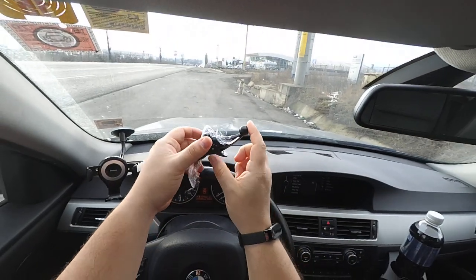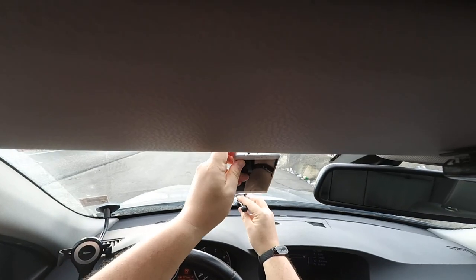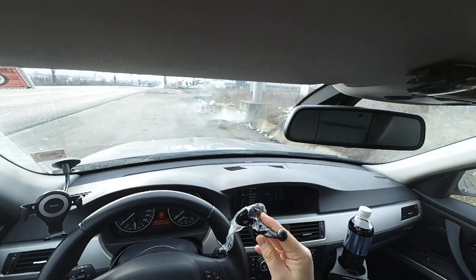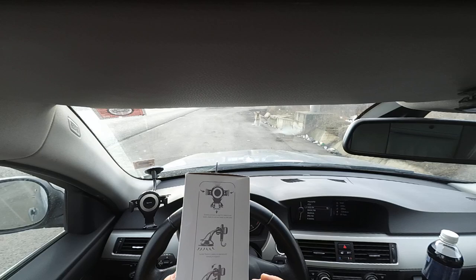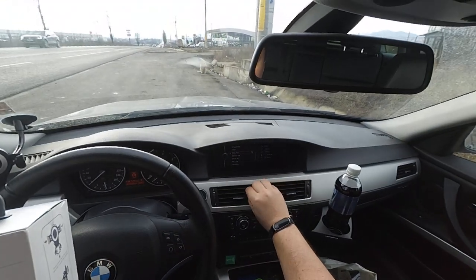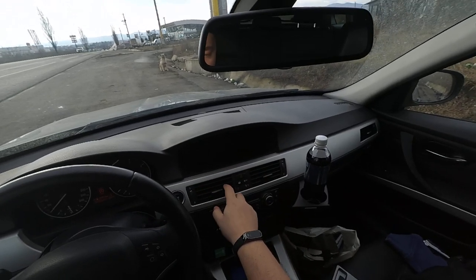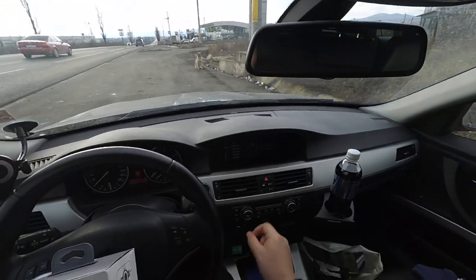Also, you cannot stick it to the windshield because this arm is not long enough, so you don't have the possibility to put the phone in there — it's too close to the windshield. But they have a different mounting solution which might work better.